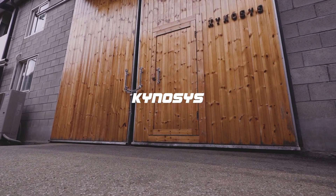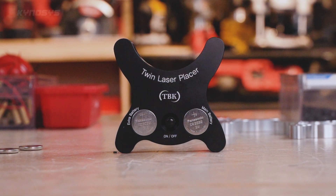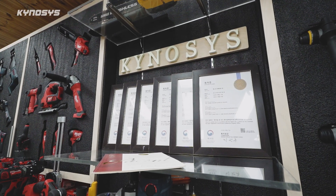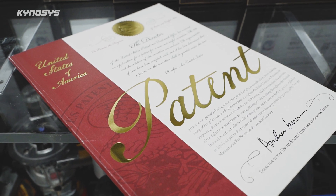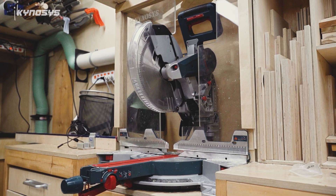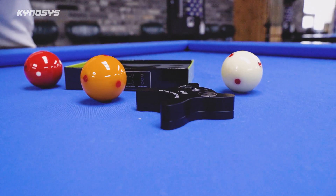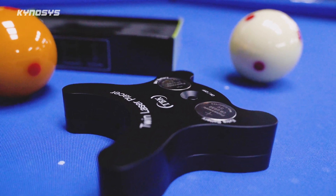Hello, this is Kynosis. In this video I'd like to introduce one of my inventions called the laser placer. When people hear that I'm an inventor with multiple patents, they often wonder what kind of inventions I've made. Most of my ten or so patents relate to mechanical systems used in my business, but among them I've chosen the laser placer to show you today — an invention I think many of you will find interesting.